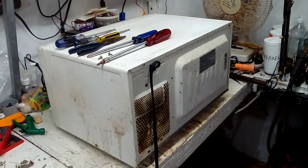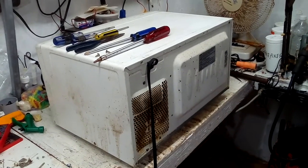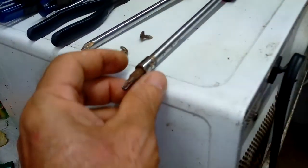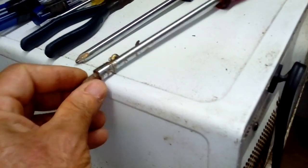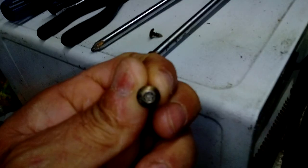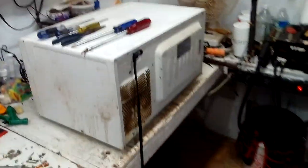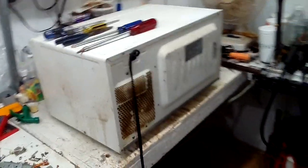Today we're going to be scrapping a dirty microwave oven to see what's inside for precious matter. I have some tools here, including one with a little hole for a spanner bit starter — you need that special tool to take out the security screws. The microwave sometimes has two or four of them. You don't have to use a hammer to scrap a microwave; just have the right tools.